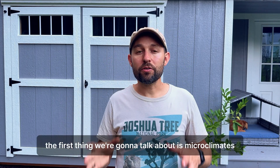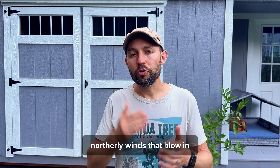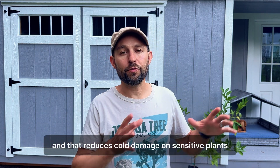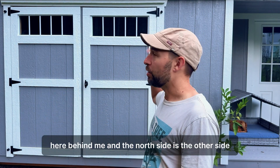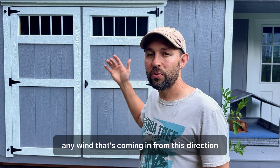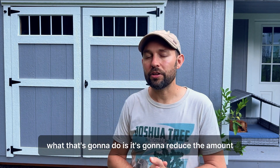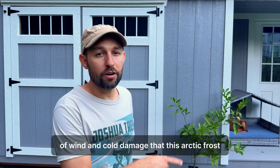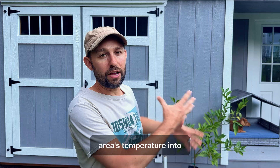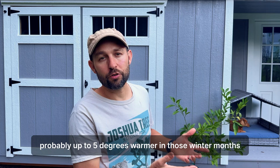The first thing we're going to talk about is microclimates using structures. Structures really block the northerly winds that blow in, and that reduces cold damage on sensitive plants. I've got this shed here behind me — the north side is on the other side. We're looking at the south side here, and it's going to be blocking any wind coming in from this direction. That's going to reduce the cold damage that this Arctic frost tangerine is going to experience, bolstering this whole area's temperature by up to five degrees warmer in those winter months.